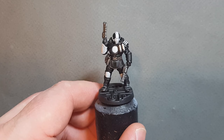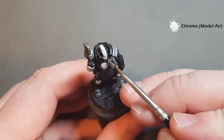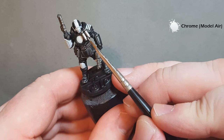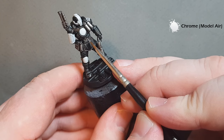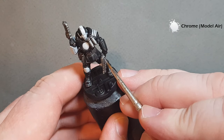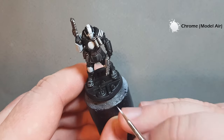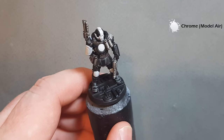Once the Nuln Oil is dry, go in with the highlight colour, which is Chrome from the Vallejo Model Air range. All we're going to do is try to catch the edge of as much of the metallic areas as we can to add a nice bit of shine. Dot over the rivets on the belt and pick a line pulling down through the gun to show the light reflecting off the sharpest edge. Work your way around, get the silver highlighted, and then we'll have a look at the black armour.